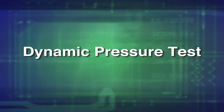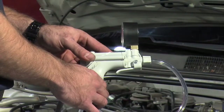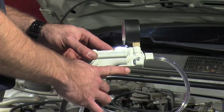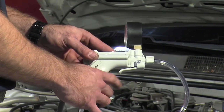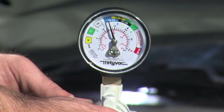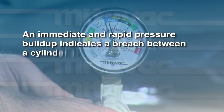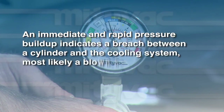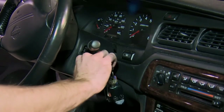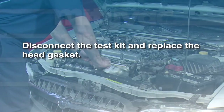Performing a dynamic pressure test is a better method of diagnosing internal leaks. To perform a dynamic pressure test, press the pressure relief lever on the pump. Start the engine and monitor the pressure gauge. An immediate and rapid pressure buildup indicates a breach between a cylinder and the cooling system, most likely a blown head gasket. Immediately turn off the engine and press the pressure relief lever on the pump. Disconnect the test kit and replace the head gasket.